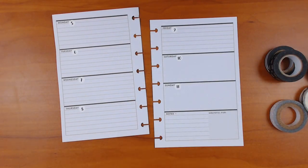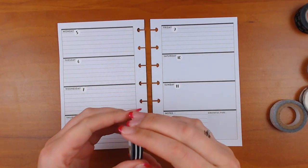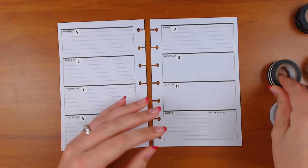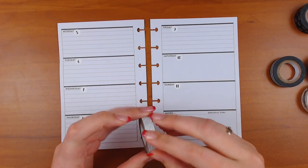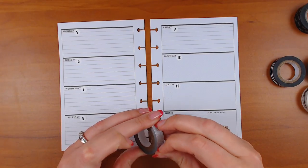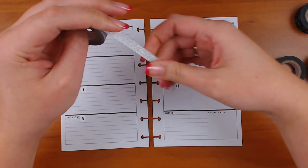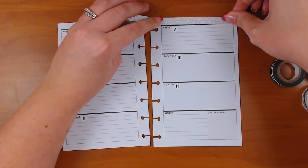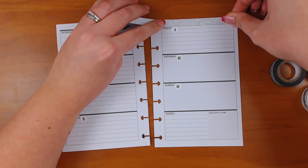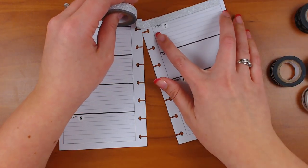Okay, let's get started — first up, washi decisions. For the top, should we do the black and white stripe or silver? Let's do the silver. Let me check width first — I think I actually have three different widths now. I'm thinking this might not be the AliExpress one; the AliExpress one I feel like is a little bit skinnier.